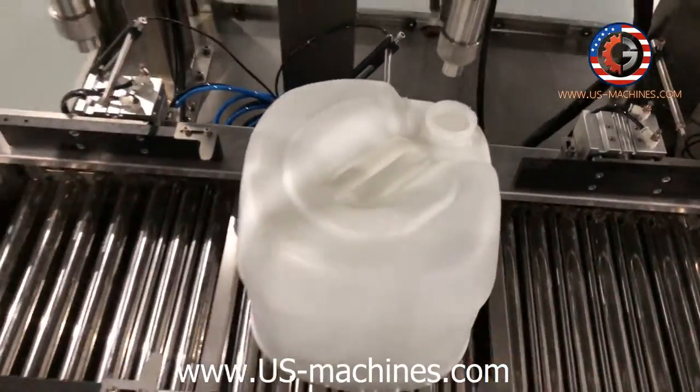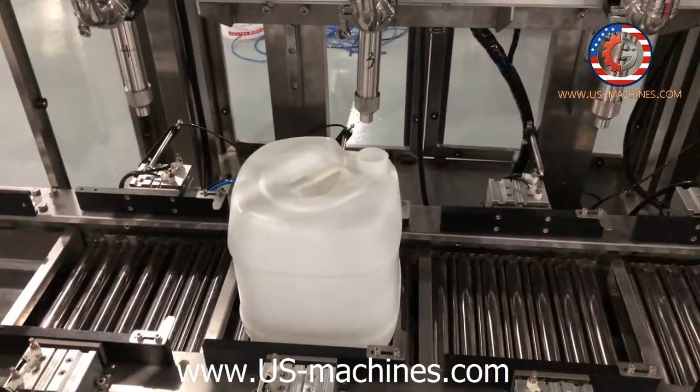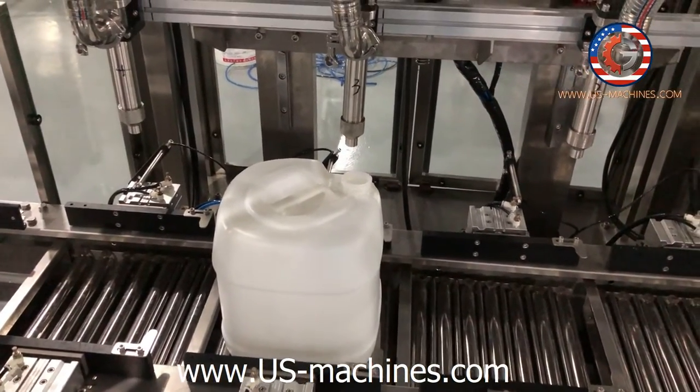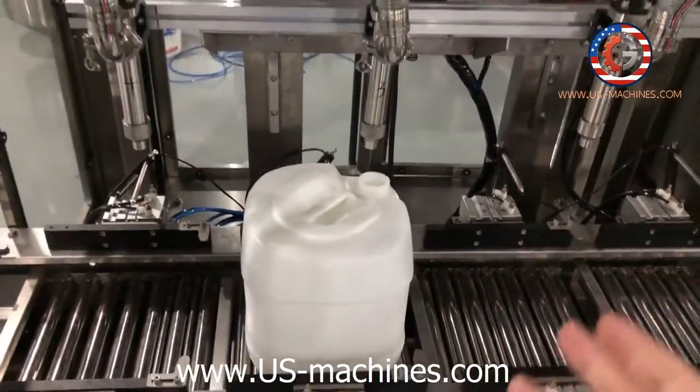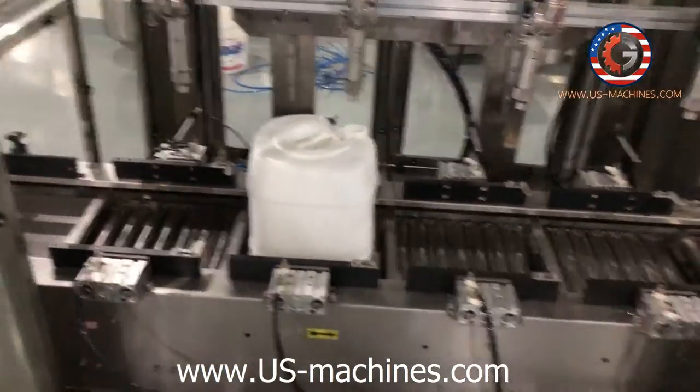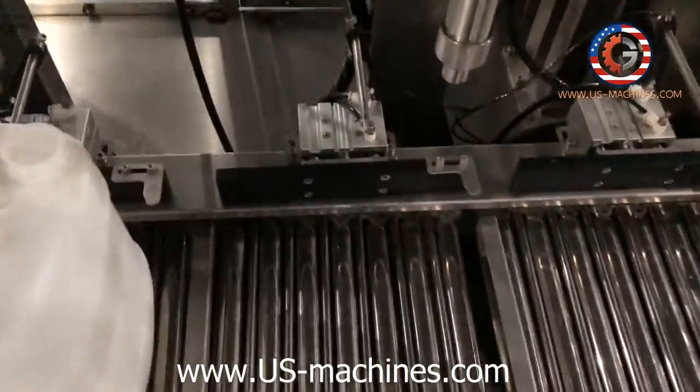So this barrel filling machine is not only for oil. You can also fill honey, gear oil, lubricated oil. You can see here — each position. Each position has its own station for different fill types.